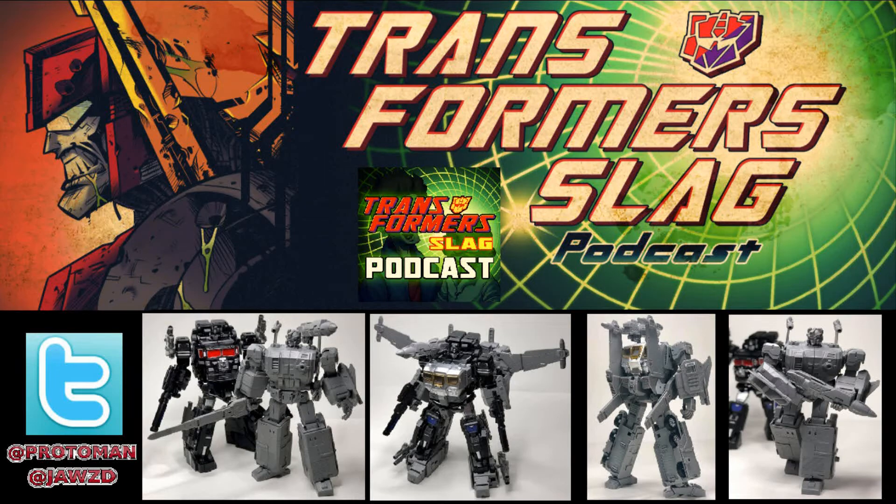Fans Hobbies Facebook page revealed some prototype images for their upcoming MB-11A Black God Armor, which is their masterpiece-esque version of the Japanese Master Force character God Bomber. God Bomber was a character in Master Force that was a parts-former who combined with God Ginrai, the Japanese version of Power Master Optimus Prime, to make his power-up armor.